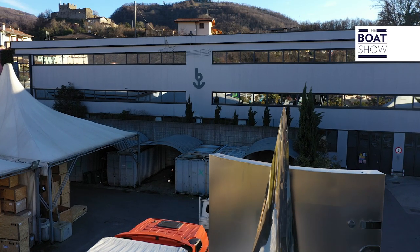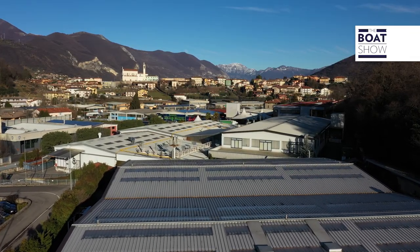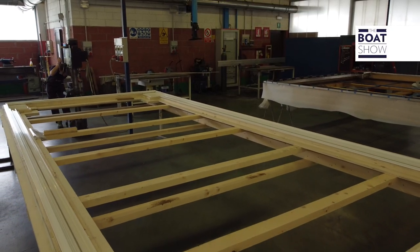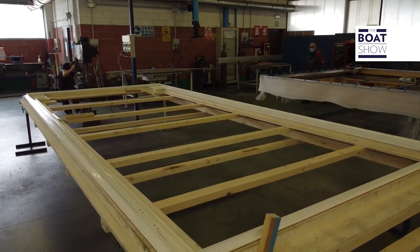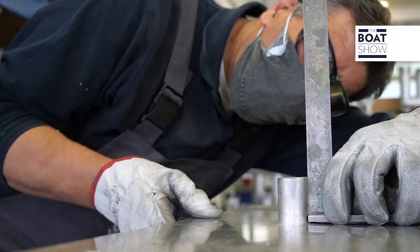Today, to better understand the whole process, we are at Base in Sony, a leading company in the mechanical movements market in the marine industry. Based on these specifications, the first aluminum frame is created, or even with other lightweight alloys.